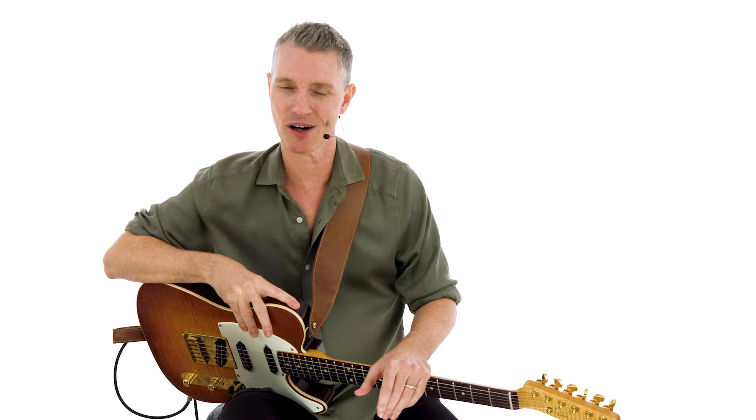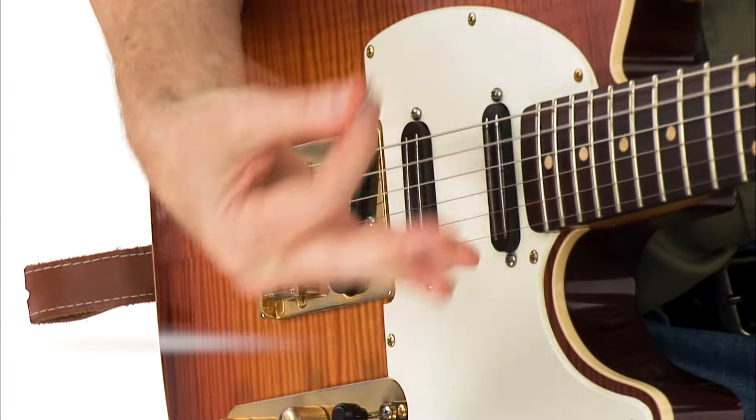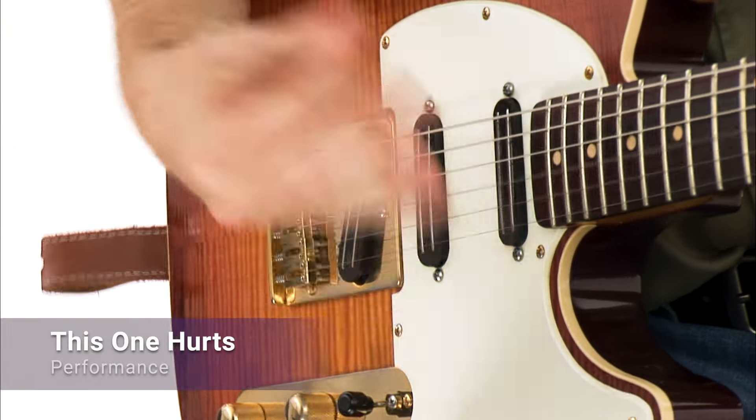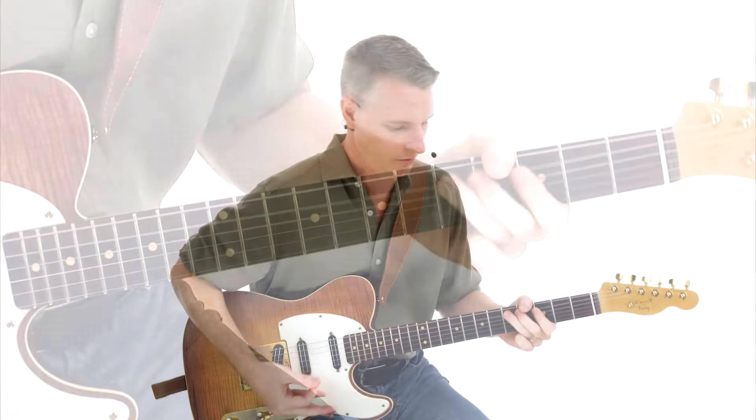Hey guys, I'm Rick Stickney. The heart and soul of funk is rooted deeply in the rhythmic groove that drives the entire band. Mastering the art of syncopated rhythm and dynamic strumming patterns is essential to laying down a solid, infectious funk backdrop on guitar.